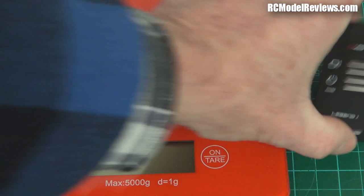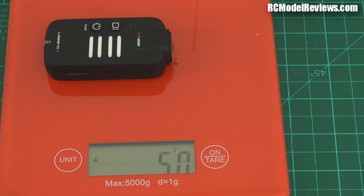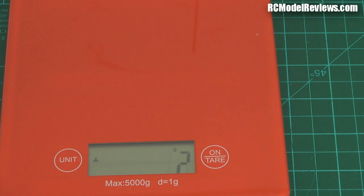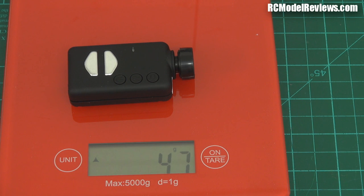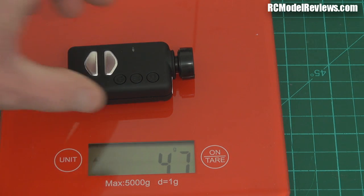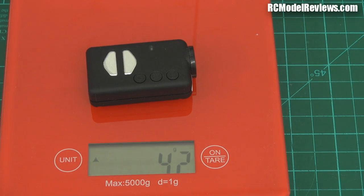Here are my trusty scales — let's see how much it weighs. It's 51 grams, settling at 51 and a half grams. So that's not too bad. If we compare that to the Mobius with the wide angle lens, it's about 4 to 4 and a half grams heavier — so not much heavier than the Mobius. If you go to the Mobius with the standard lens, that's down to 42 grams, so you're looking at about 10 grams difference there.